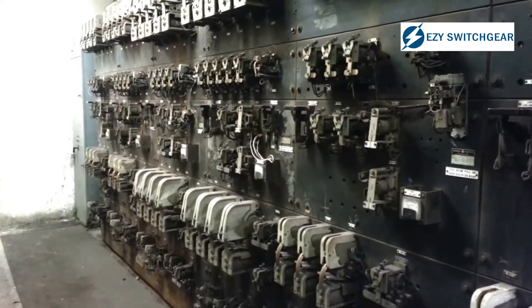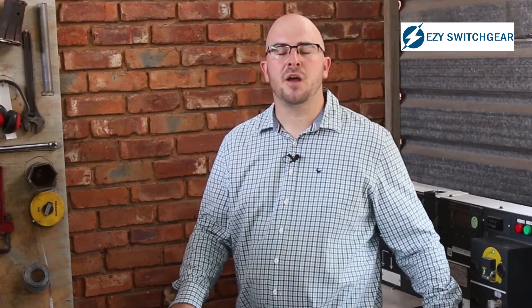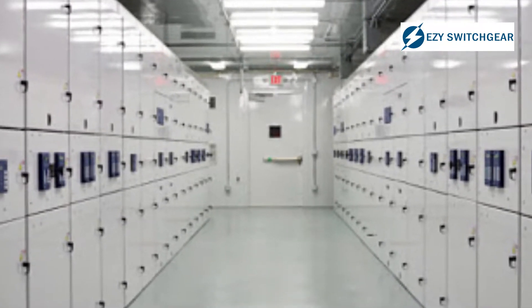The applications for ring main units are vast and numerous. In the old days you had to use huge switchgear to do the same that you can do with switchgear today. When we talk about SF6 switchgear we get secondary switchgear such as ring main units and primary switchgear for larger, higher fault level installations.